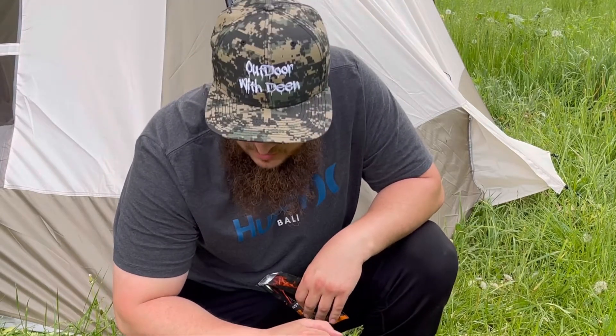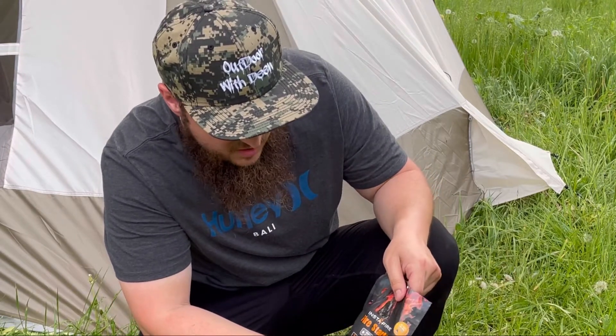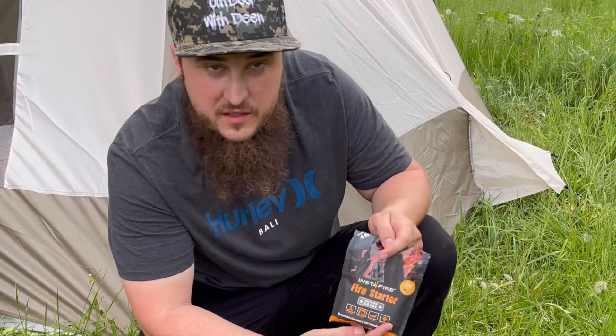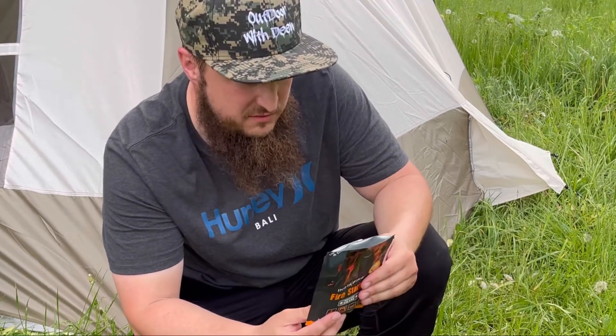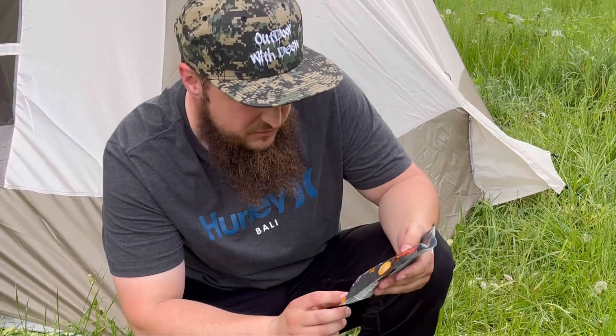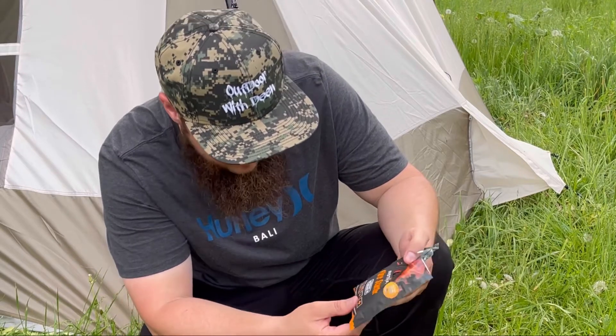Hi everybody, Dean here with Tutor with Dean. Today I'm going to be testing out this fire starter, Instafire. It says it's military grade here. You can buy this at Walmart. I'm not sure how good it is. It says you can start up to four fires with this. It's good for camping, fireplace, for cooking and emergency.